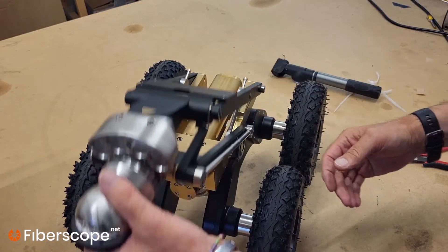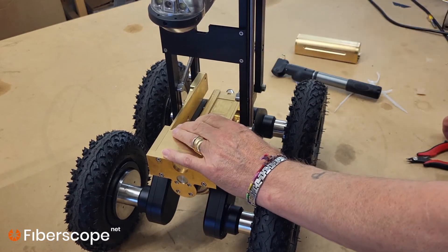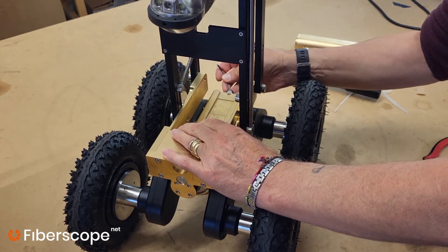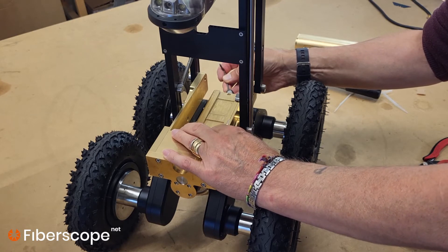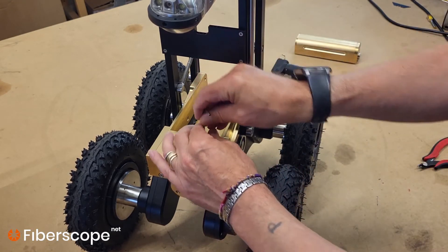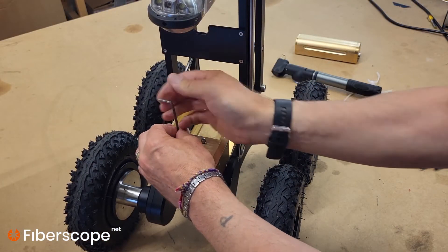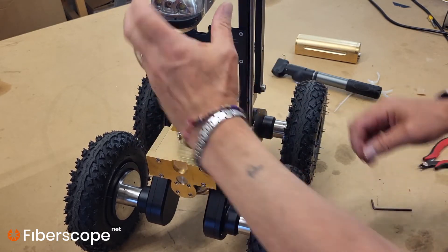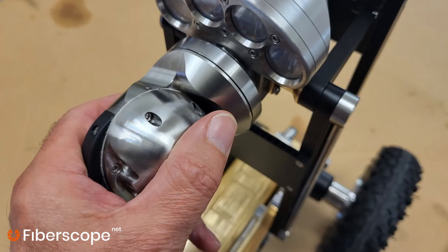For disassembly, first remove the large battery, then remove the pressure from the system by using something in the connector to release all the air pressure from inside. The elevator and the whole system take a bit longer to depressurize because there are lots of pressurized vessels. Next, undo these two screws and remove the camera and the light head. Don't try to remove the camera if it's pressurized as it's very difficult, but it will let the pressure out before it gets to the end of the thread.